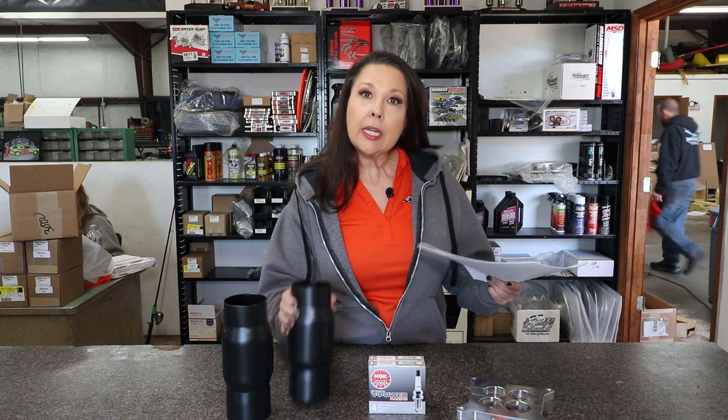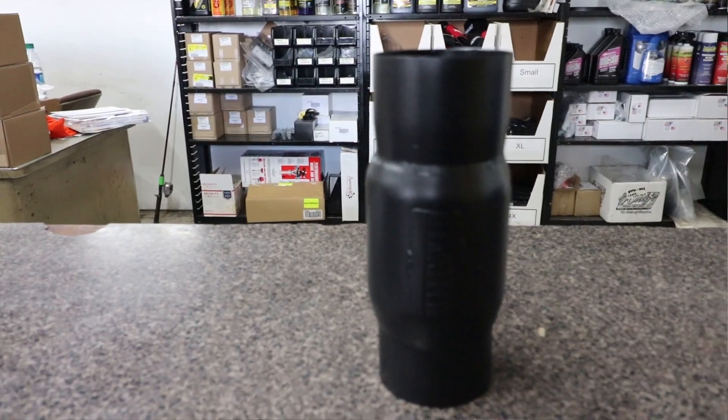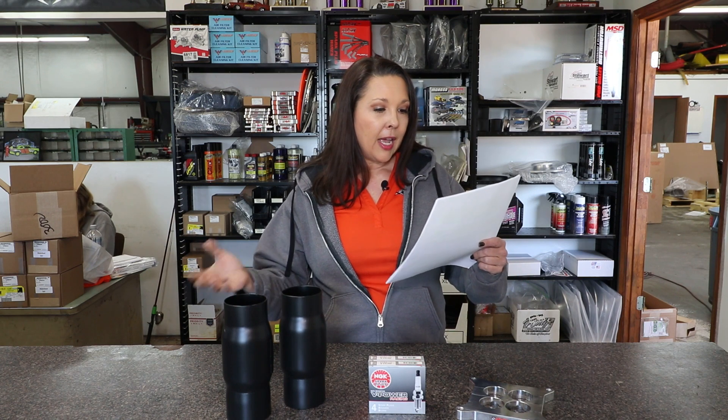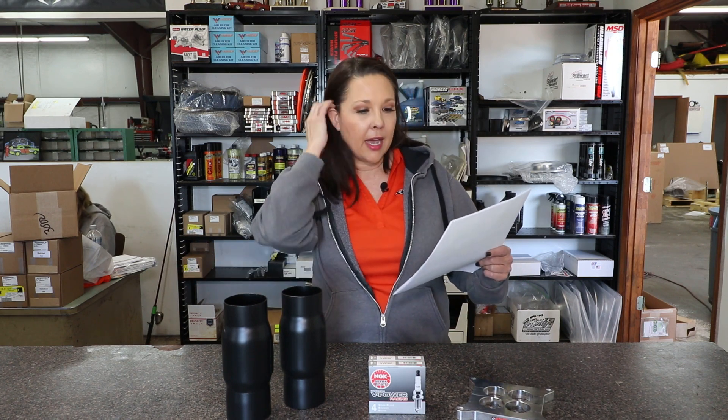For headers, Hendron recommends the Dynatec headers, and you want to use those in conjunction with the anti-reversion mufflers that they designed. They used to produce these themselves, but since they're not in the muffler business, Dynatec now manufactures them based on Hendron's design — if your rules allow for them. If you already have a set of BA headers, no need to rush out, as they are equal to Dynatec on top-end power, though testing has shown Dynatec to be a little better on the low end.